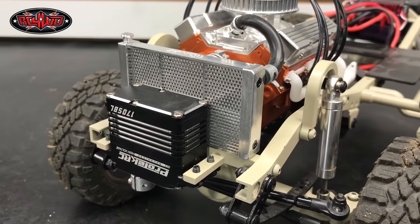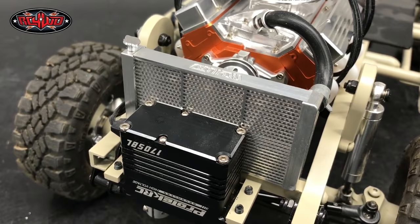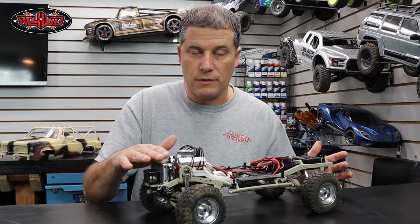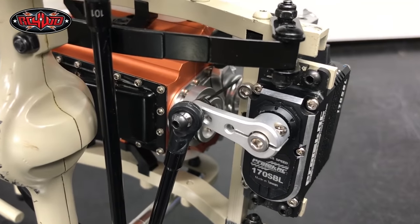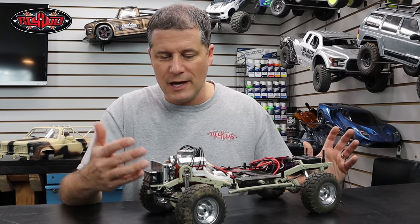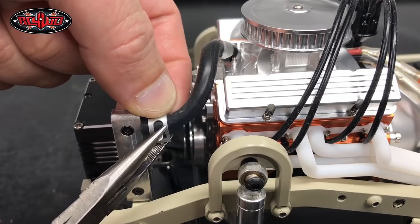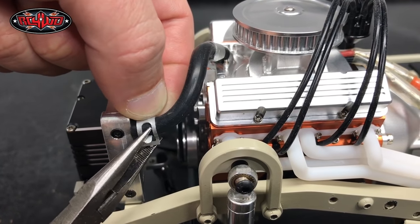Then I bolted in the radiator. I just have one single screw — there's actually a screw hole in the stock servo mount that matched right up with the hole of the radiator, so it's just screwed down on one side and it seems pretty solid. The radiator hoses with the clamps are also going to hold it in place. Cutting the hoses down is very simple — just use a pair of pliers to squish the clamps to get them over the hoses, and the assembly was pretty much finished.